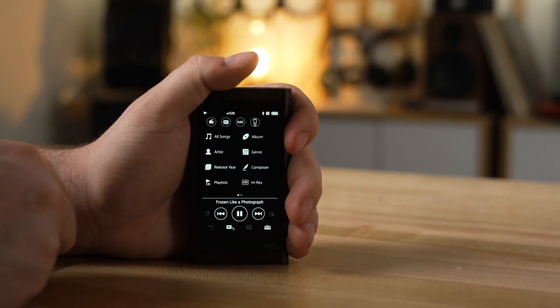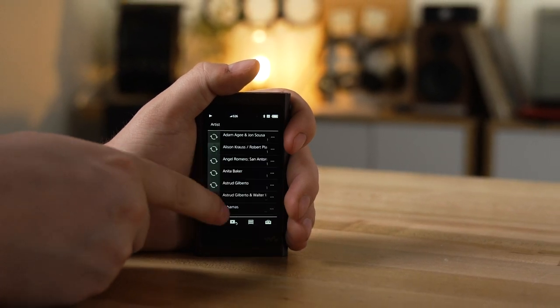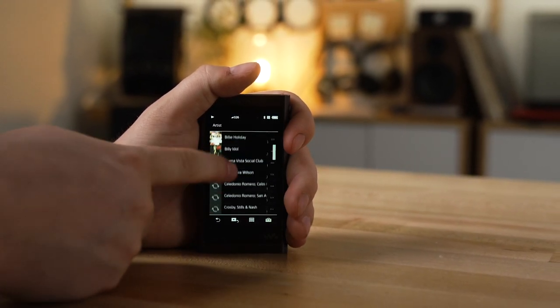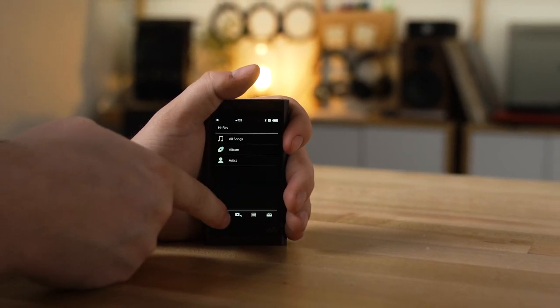I loaded up a bunch of high-res music onto this player using a microSD card. There's actually 16 gigabytes of built-in memory, so to get music onto the player directly, you'll connect it with the included proprietary USB cable to your computer. I did it with the microSD card, so I took the microSD card straight into a card reader on my laptop. Before I did that, I formatted the card on the player itself so that the Sony told the card exactly how it wants to look at the files to have them organized. Once I moved the files onto the card and put it back into the player, everything looked great and sounded great.